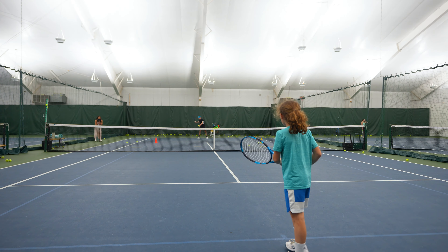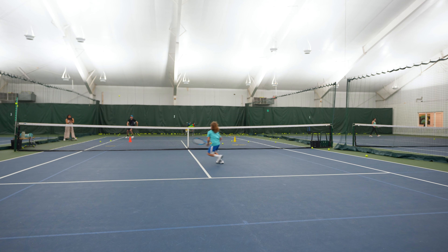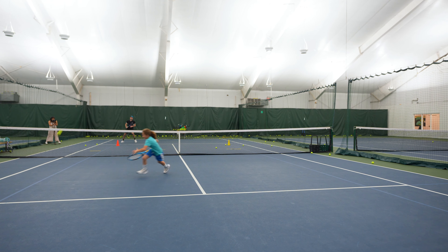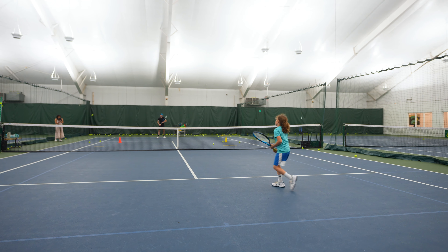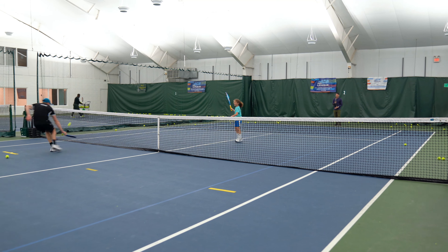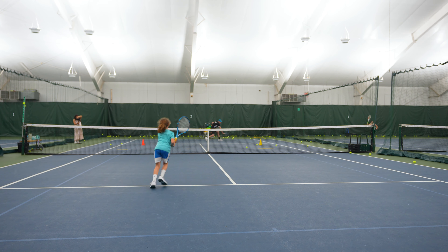I always want to give students freedom so they can realize what was the right choice and learn as they go. This student is very competitive and always likes to compete and play points. I like to emphasize the personality and character of each student, making them happy and successful on the court. Come on champ! — Big rotation by the shoulder!